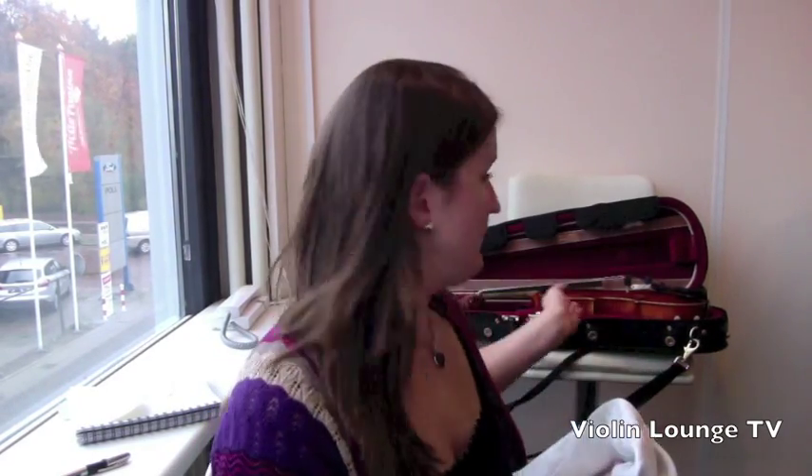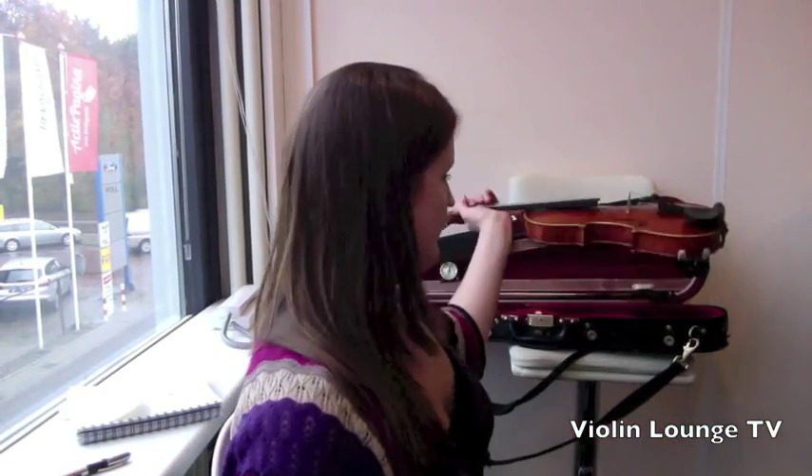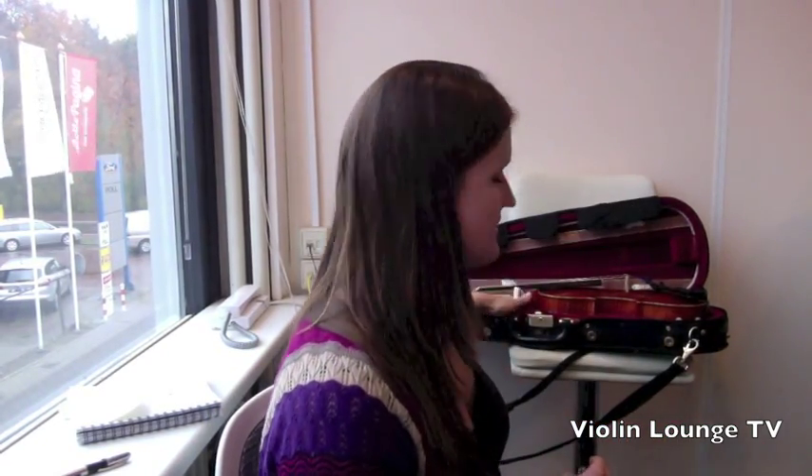Every day you can also maintain your strings and the polish of your violin. Just take a dry microfiber cloth, put it underneath the strings, and wipe over the soundboard and all the strings to get the rosin off. If rosin stays on your soundboard and strings it becomes very sticky and hard to remove, and it doesn't sound good — playing with rosin on rosin sounds quite scratchy and doesn't make a nice sound.